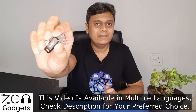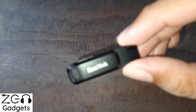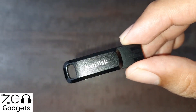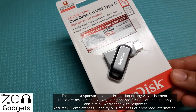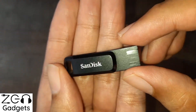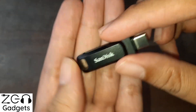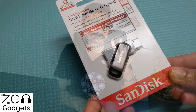Today we shall be unboxing and reviewing the all-new SanDisk Dual Drive Go. As the name suggests, there is some dual functionality in this pendrive. I have two of these — one is a 64GB variant and the other is a 128GB variant. I have been using these pendrives over the years, so I'll be able to share some practical pros and cons. Make sure you watch this video entirely.